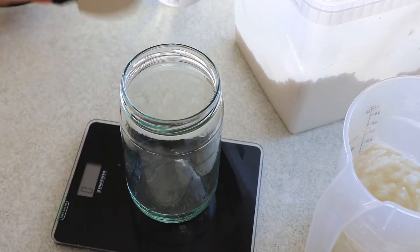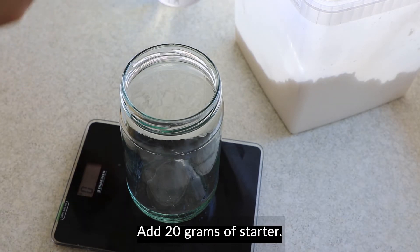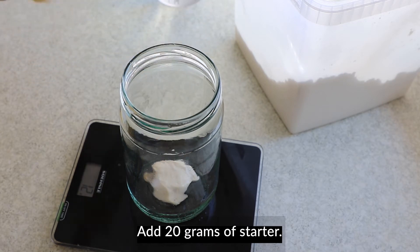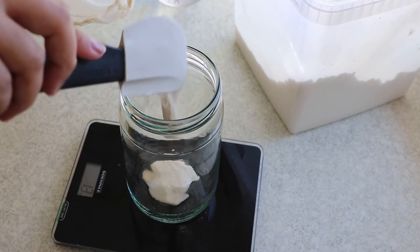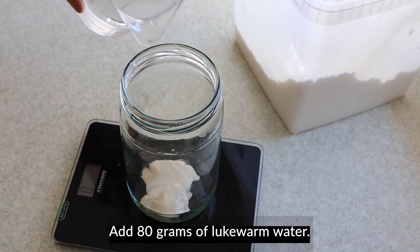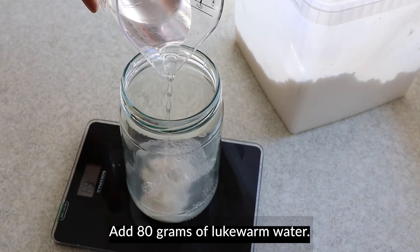I've successfully contained rice. I'm going to make it through about 4 minutes. I'm going to make rice a little bit, oil it with rice, and get it ready.